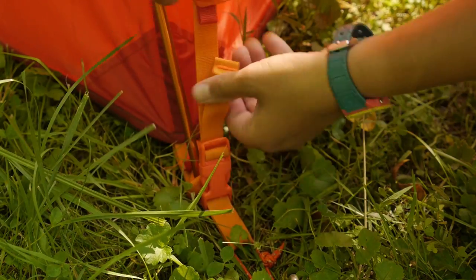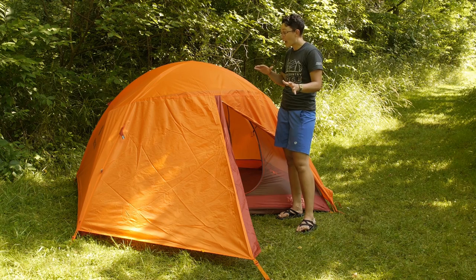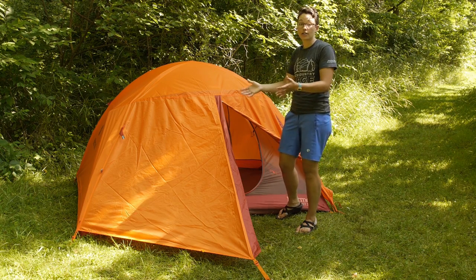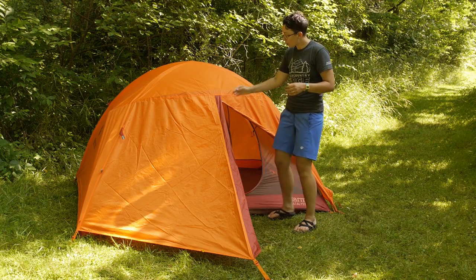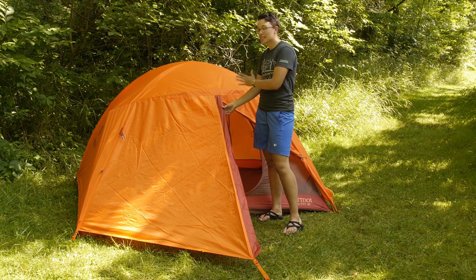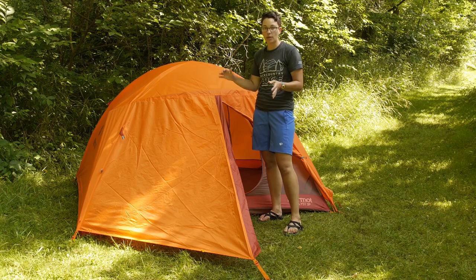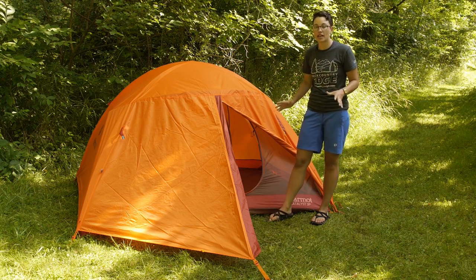It is an asymmetrical tent, so you do need to have the front facing vestibule on the front, but you do have two vestibules with plenty of space for your backpacks and gear to store outside the tent. The rain fly itself is a very durable material. It is completely seam taped, completely waterproof and it is a full coverage rain fly, which means it goes down on every corner, on every side of the tent.